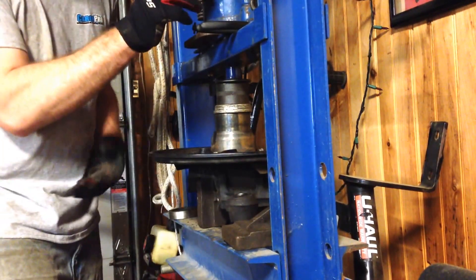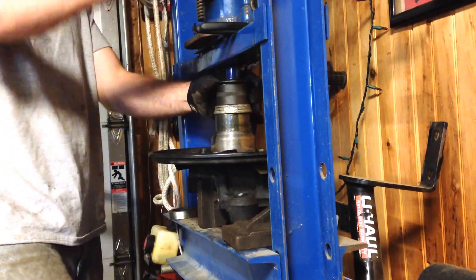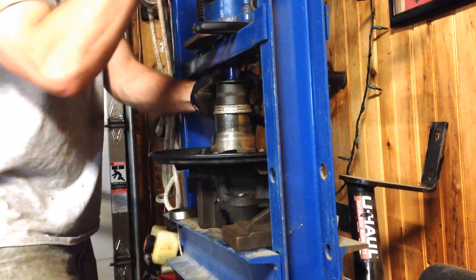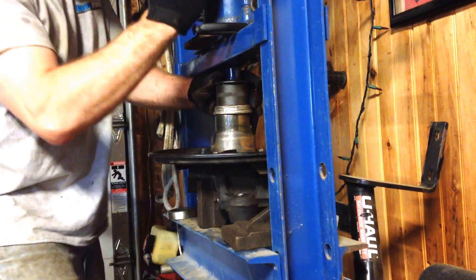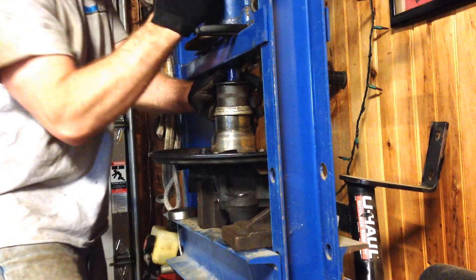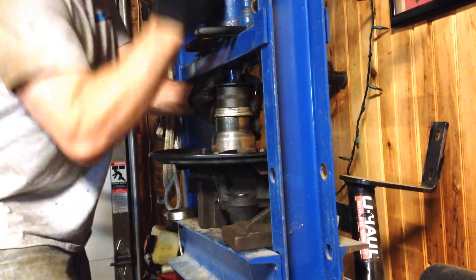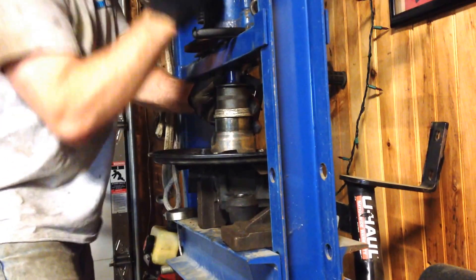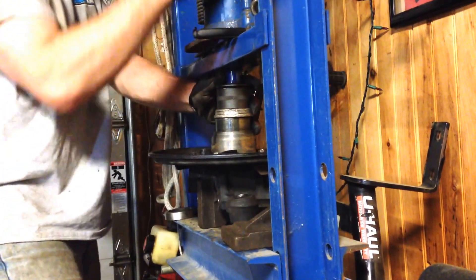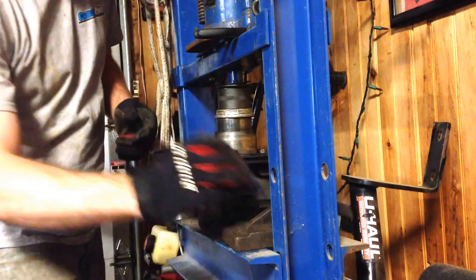You can tell it's getting tighter by the change in pitch. There's a nice solid stop in there that it should hit. That's in.